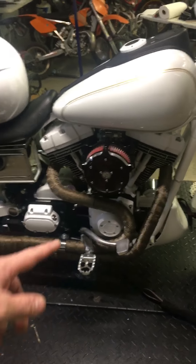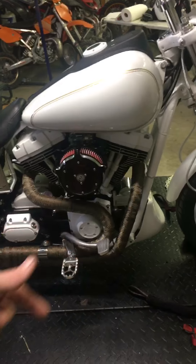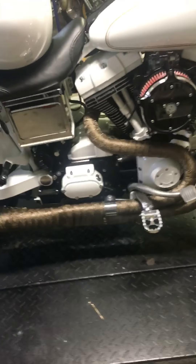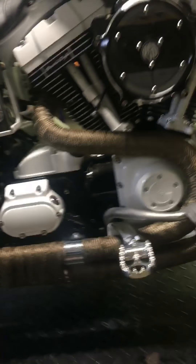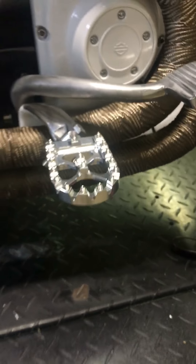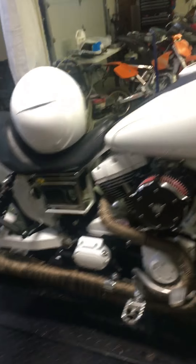I put titanium exhaust wrap on it and MX foot pegs — I bought those on Amazon. I really wanted the Flow pegs but they're expensive. This company just came out with some that remind me of my motocross pegs — they're 89 bucks, so I couldn't beat that deal.